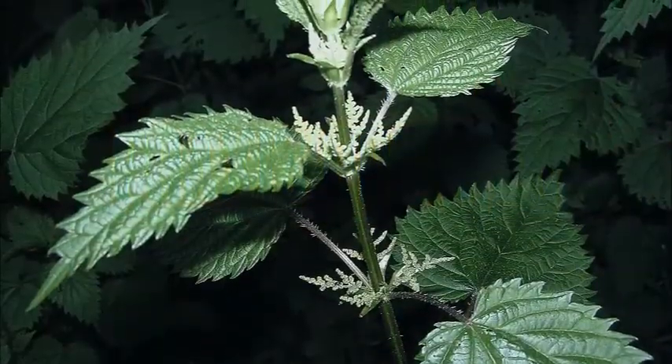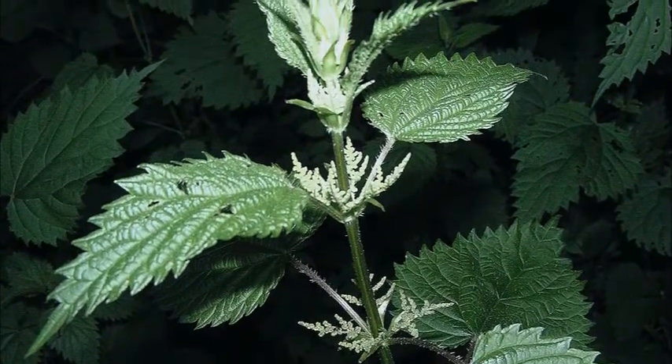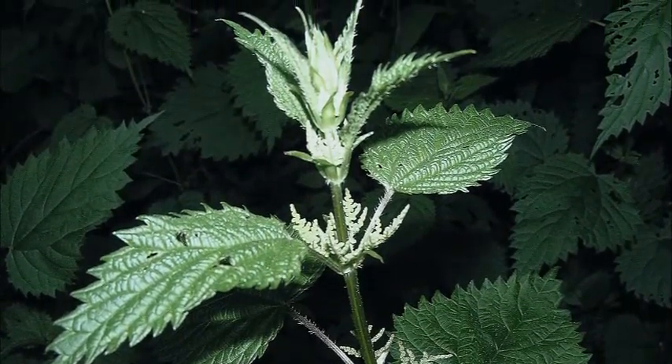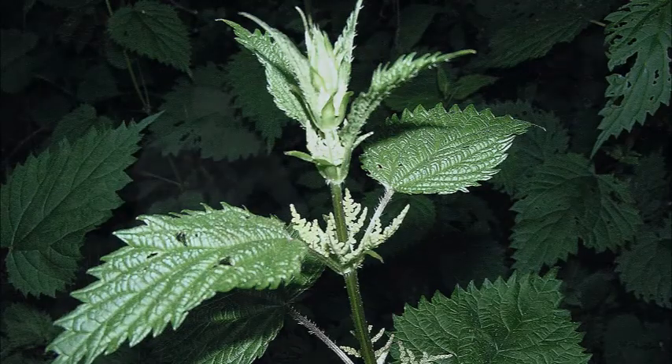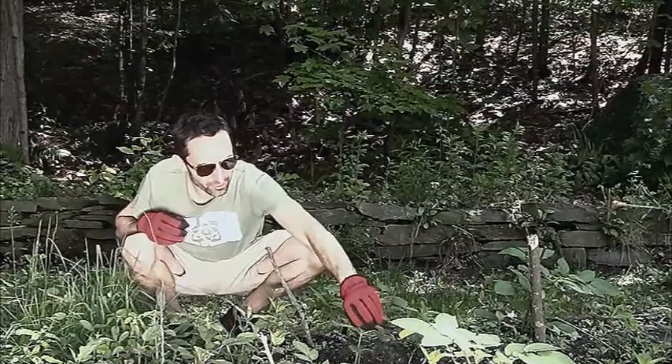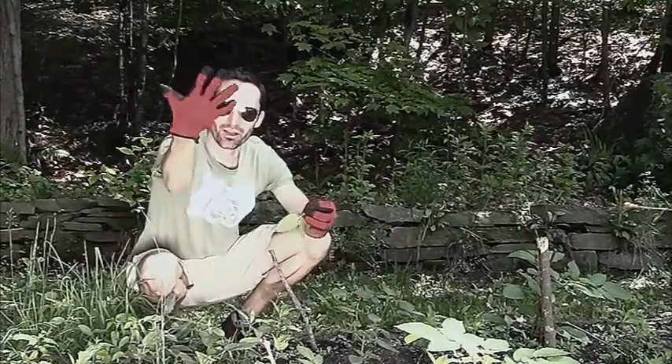Hey YouTube, this is Praxis Prepper, and today I want to talk about a really nutritious weed that grows in a lot of people's gardens and also out in the wilderness. It is nettles — stinging nettles, to be exact — and that's why I have the gloves on.